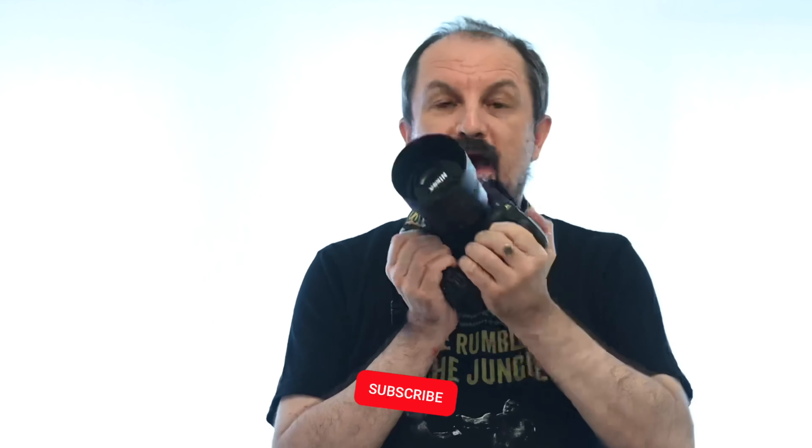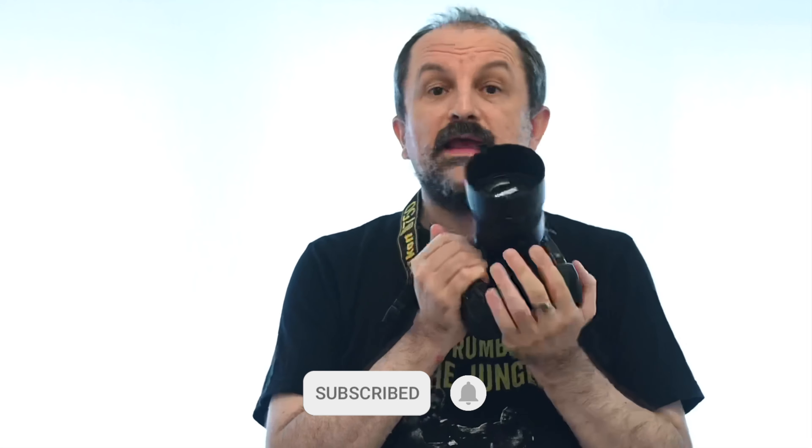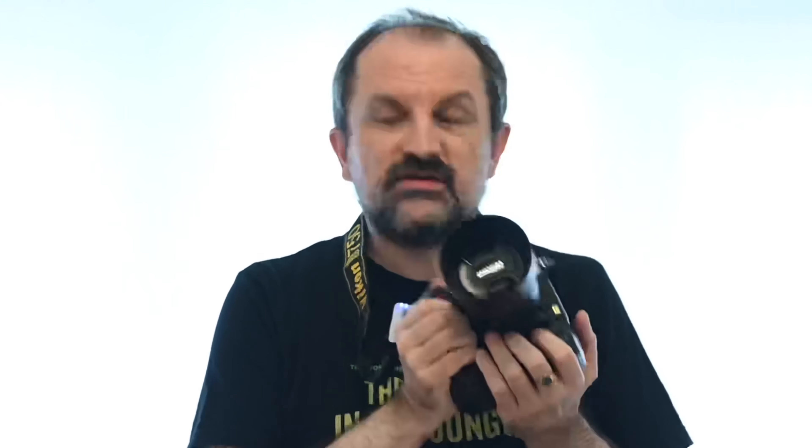Hello YouTubers! This video is all about the controls, menus and how to set up and use this camera, the Nikon D750 — in this case with the 85mm f1.8 G lens and with the battery grip as well. So let's do the introduction and then let's get into the main part of the video.